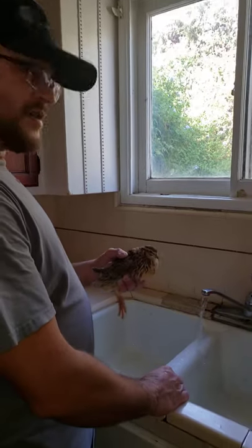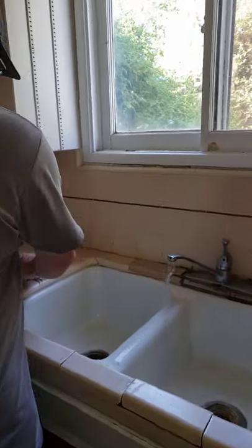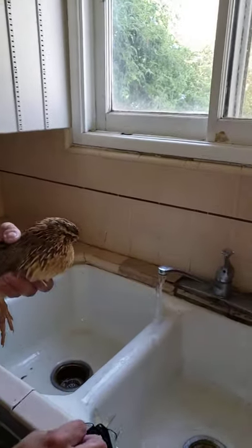Hi YouTube! Today we're going to be showing you how to butcher and process the quail. Let's get started. The Tornix quail is the male one.